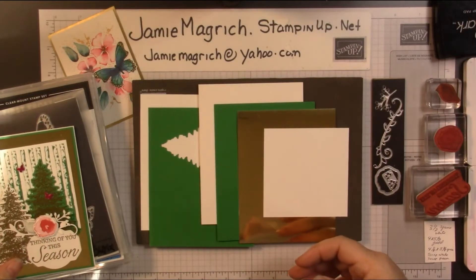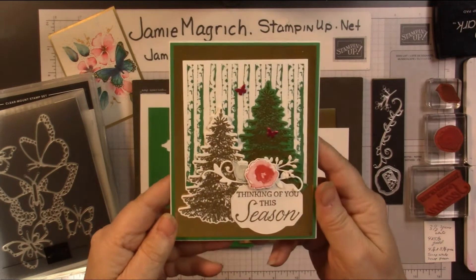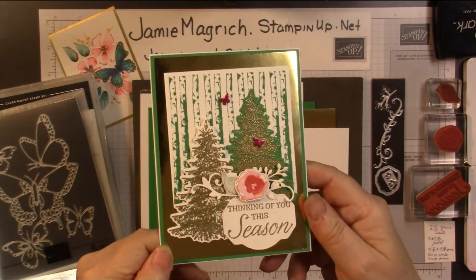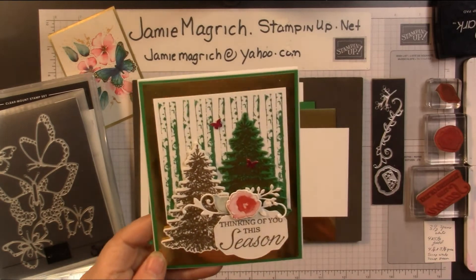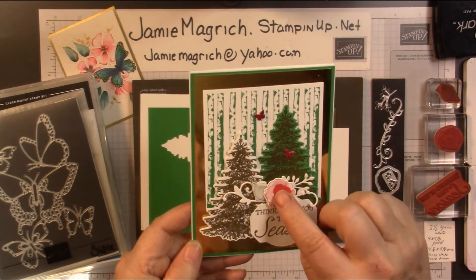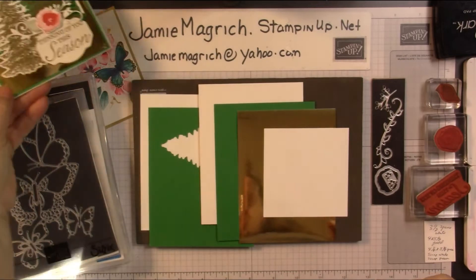Hello, this is Jamie Magritch. Welcome to Jamie's Craft Table. Today I'd like to show you how I made this card. It's using some of the retiring products, so that's why I'm doing a Christmas card now. I just wanted to try and use some of the retiring products a couple times. Let's get started.